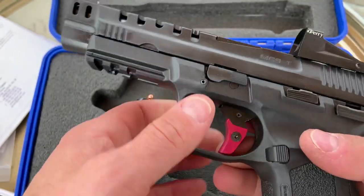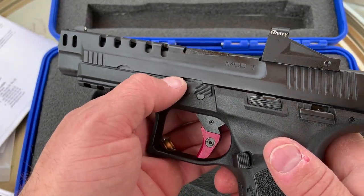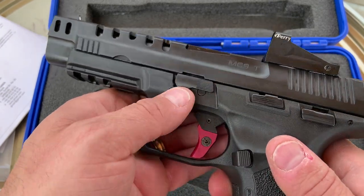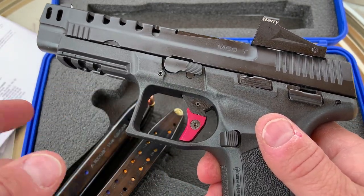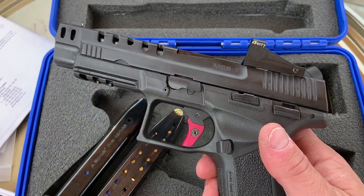The other thing is the takedown lever was rather large, bulky, and it stuck out in my way — kind of dug into my hand. So I swapped it out with the basic MC9 takedown lever. You could actually just grind it down with a Dremel tool — I did that in the initial video and showed you guys — but this is the current updated version with the traditional MC9 takedown lever.